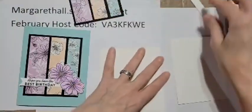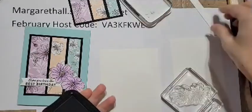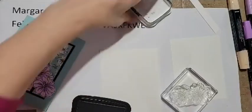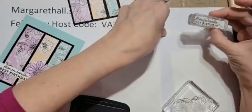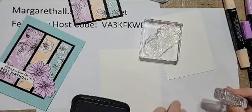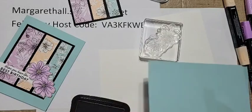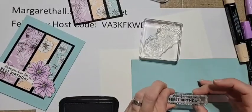Now let's do our stamping. I'm using the two flowers and 'hope you have the best birthday,' so I'll stamp that on this banner first. Your banner is going to be extra long so you'll be able to work around wherever you want your placement to be. I might be off screen a little bit but I need something darker underneath my white strip so I can see where I'm going.